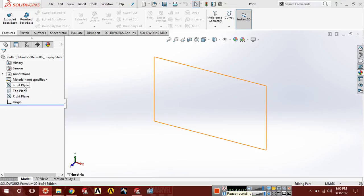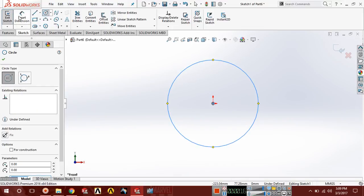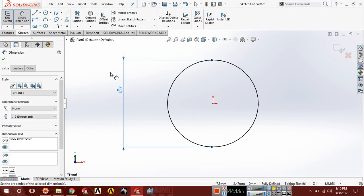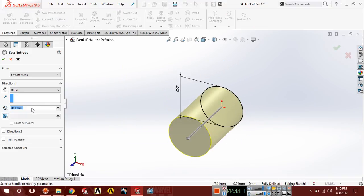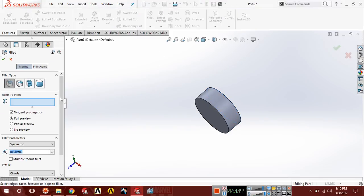Select one plane, go to sketch, and draw a circle with diameter 7. Now go to features, extrude boss, and extrude it up to 2.5. Now choose fillet and apply 1.25.